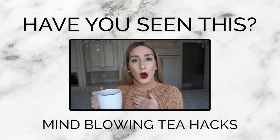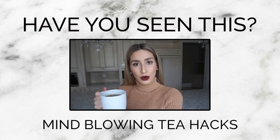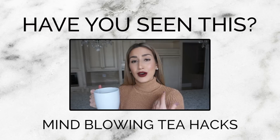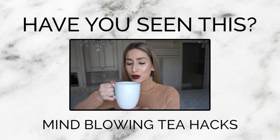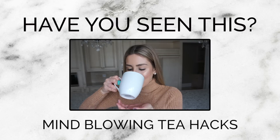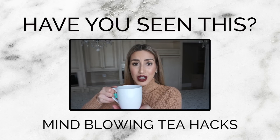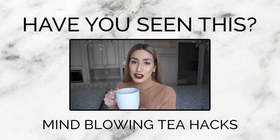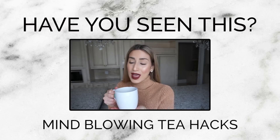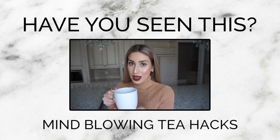My sincerest apologies for my horrid English accent, but I was just watching Fleur de Force on YouTube and her accent just inspired me. And now that I'm drinking tea, I thought I'd give it a go. Yeah, I could never do an English accent if my life depended on it. Luckily, this hack video is not about that — I will not be teaching you how to achieve an English accent because I myself have not figured out a hack to achieve a perfect English accent.